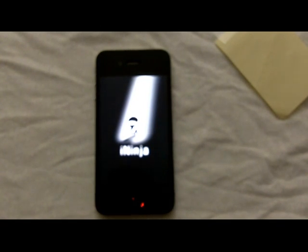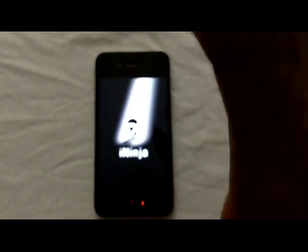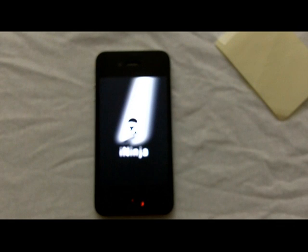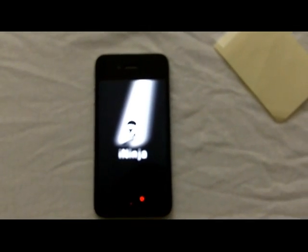You have to wait for a message to pop up after the phone is finished loading. A welcome message is going to pop up — you have to click accept and then wait 15 seconds.